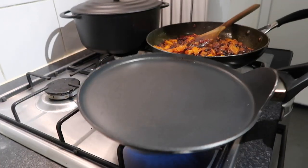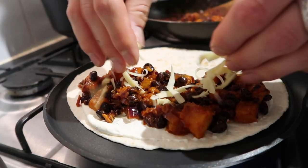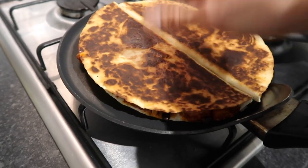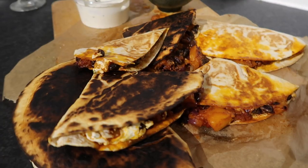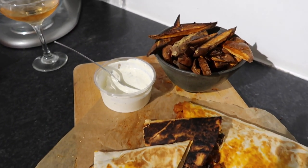I used a crêpe skillet but you can use a regular frying pan. Add a tortilla wrap, spread with a little garlic aioli — or yogurt or regular mayo if you prefer — then add the butternut squash and black bean filling with some cheddar cheese. You can use mozzarella or vegan cheese if you prefer. Just flip the lid of the tortilla over and cook evenly on both sides — moderate your heat so they don't burn. Served with the sweet potato wedges.